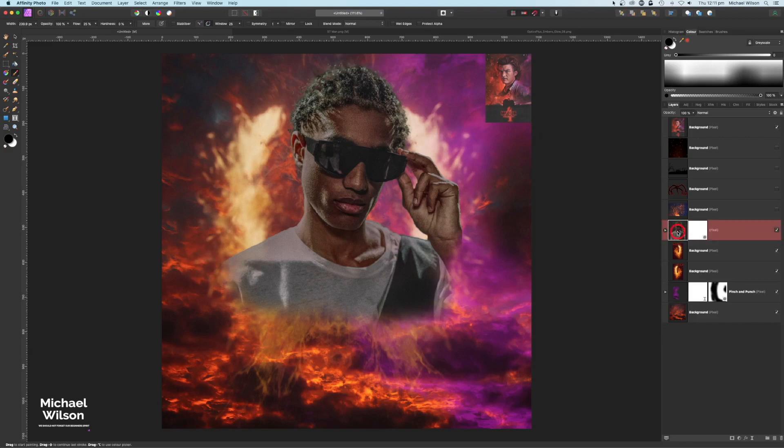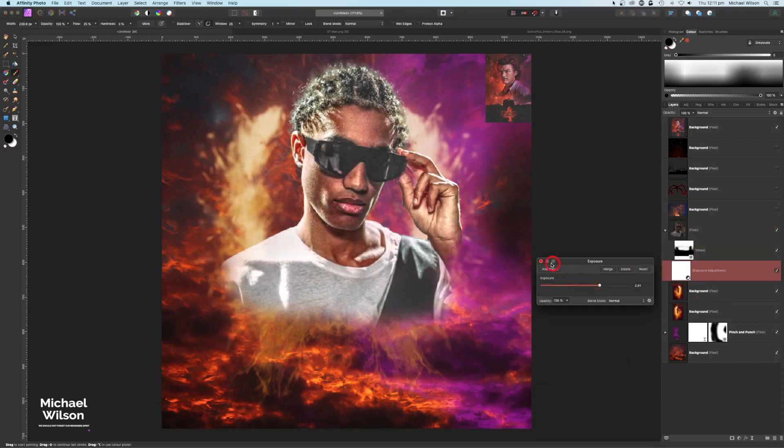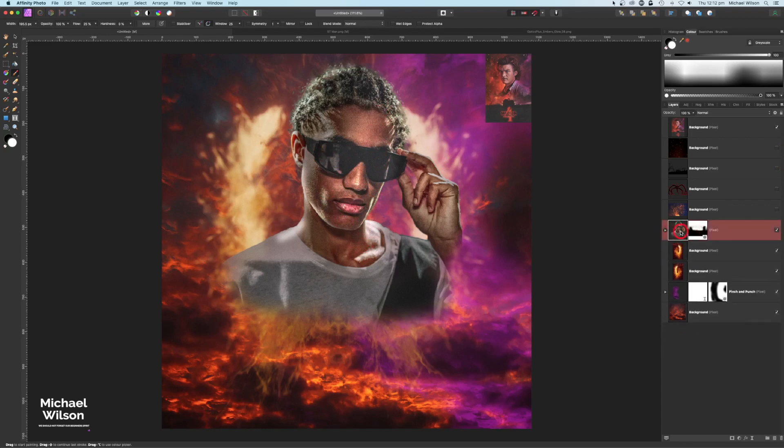On the model layer let's go to Adjustments and add an Exposure, clipping it to the model. I'll bring that up quite bright, then hit Command I (or Control I) to invert the mask. Back on the brush, still at 25% flow, I'll switch to white by hitting X and make the brush a bit bigger. Now I'll just brighten the face and hands, make the brush smaller to emphasize some of those highlights, and also brighten the glasses.